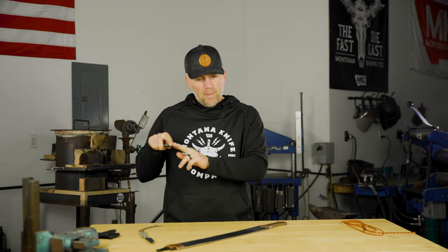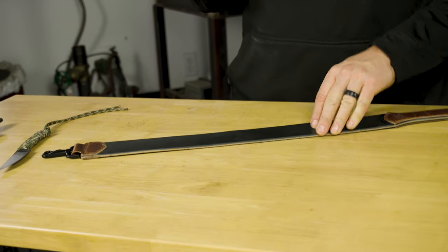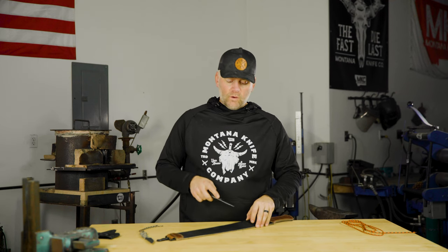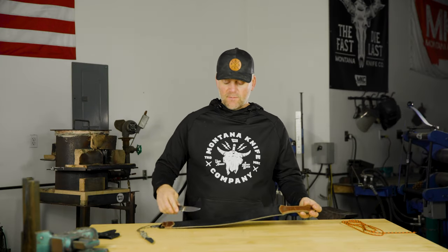When you're sharpening, you're looking for a burr. I run backwards on my stone — starting at the tip and running backwards. I feel for that burr, which is actually that saw-like edge you want in the end. I work both sides, getting the burr on each side, then work that burr down evenly on both sides. Then I reduce that burr down a little bit in size with a strop — this is our MKC strop. With a few passes on the strop going backwards, you'll reduce the size of that burr and also center it in the edge, leaving you with a very aggressive edge.